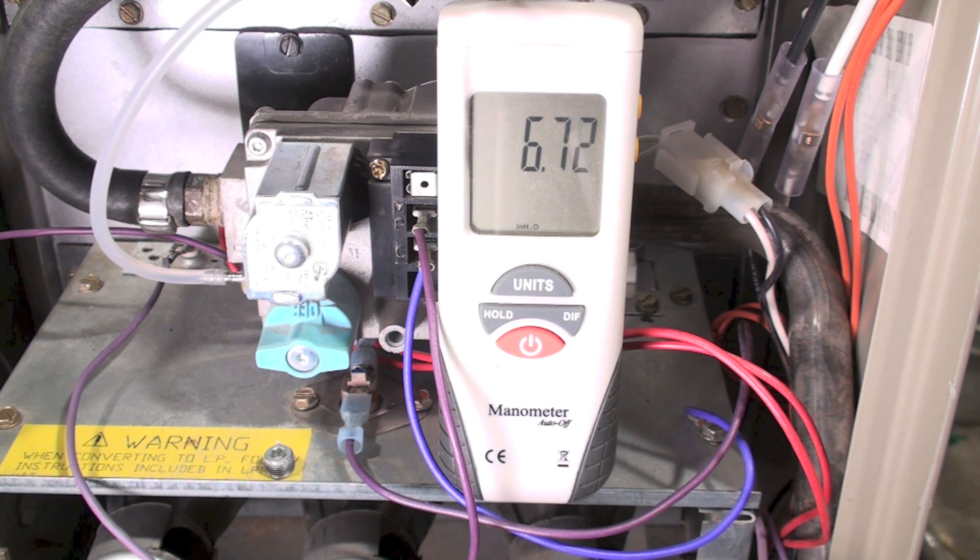There it goes — we've got 6.7 inches of water column. That's in the gas line with the gas furnace operating. It's supposed to be at 7 inches of water column. The regulator on the gas line is at the meter; it's not something we deal with. If it was too low or too high, you'd have to call the utility to fix it. But the numbers are pretty close — it's just about right on where it should be.